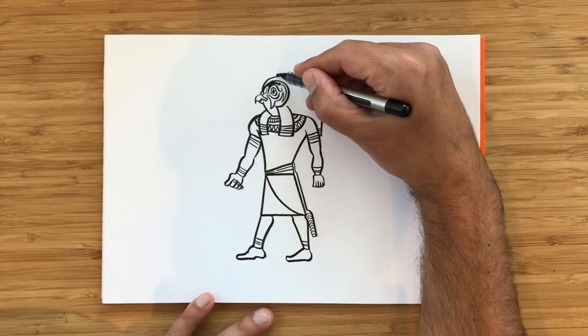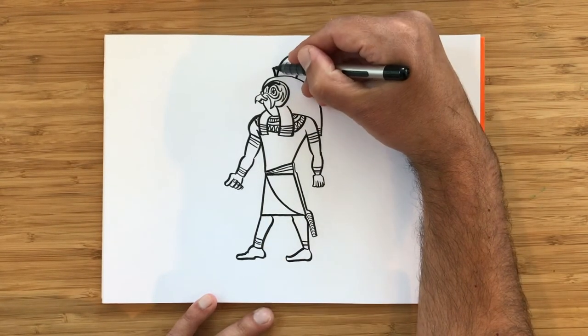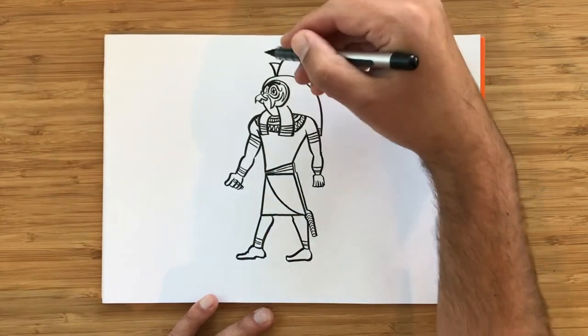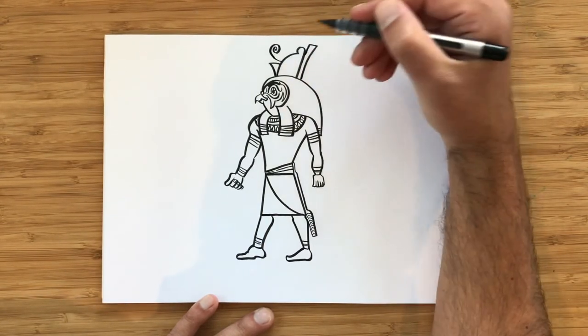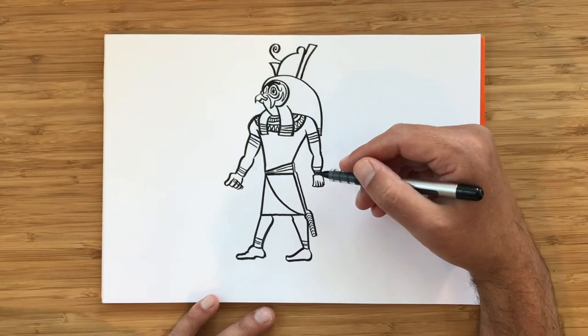One of the crowns looks like this, and the other one looks like this — it ends with this big spiral here on top. So that's our Horus. What we need to finish him now is to show the things that he's holding.